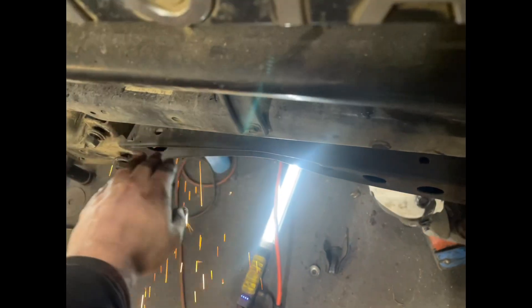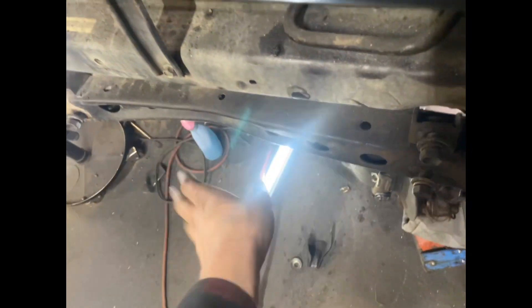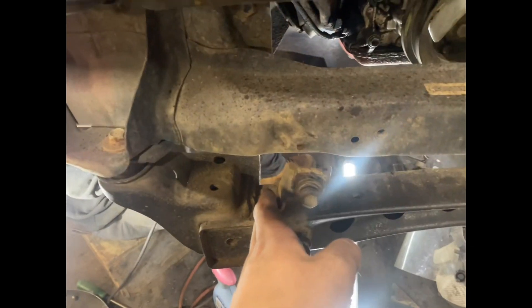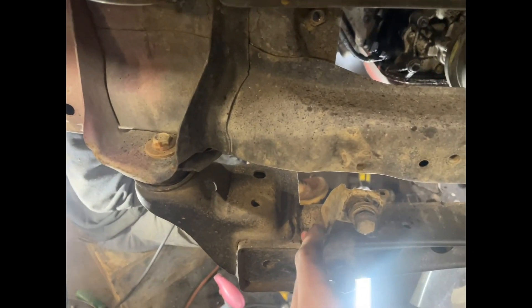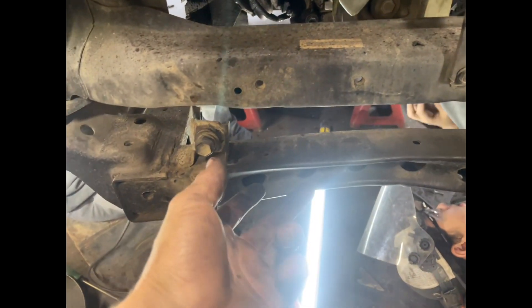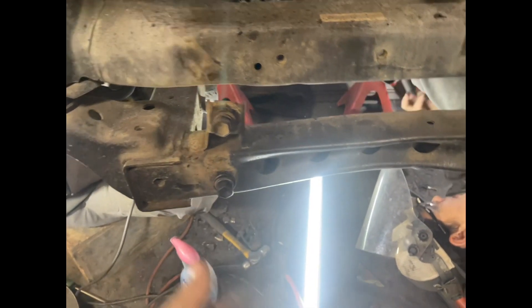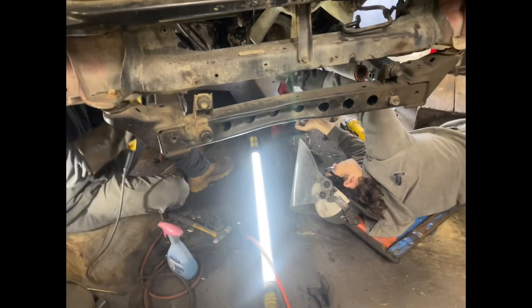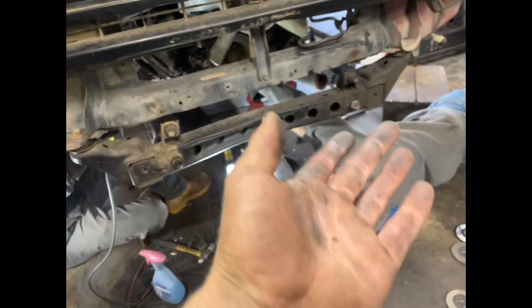If you ever run into this problem of a bent front square tube, don't ever worry - it's just a little extra work but you can get it taken care of. What you'll do is go parallel with the frame, cut it out, and replace it with a fresh two-by-two 120-wall mild steel. You will then put your front hanger cinching kit on - if you get it from us - and then you will tack it up, clamp it, square it, and get to going.